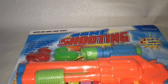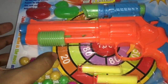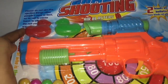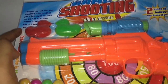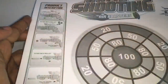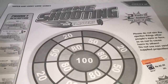Let's take a look at this shooting game. That's how the gun looks. It can be used with two different types of bullets — balls and foam ones. You also get two sitting ducks to aim at, and there's even a cardboard target included. There are instructions on how to use it.